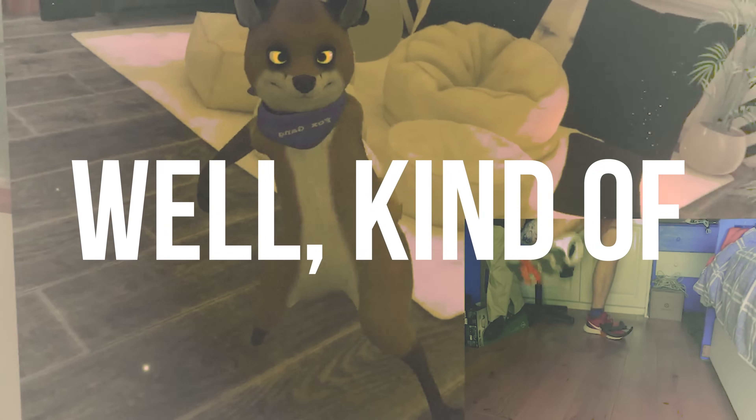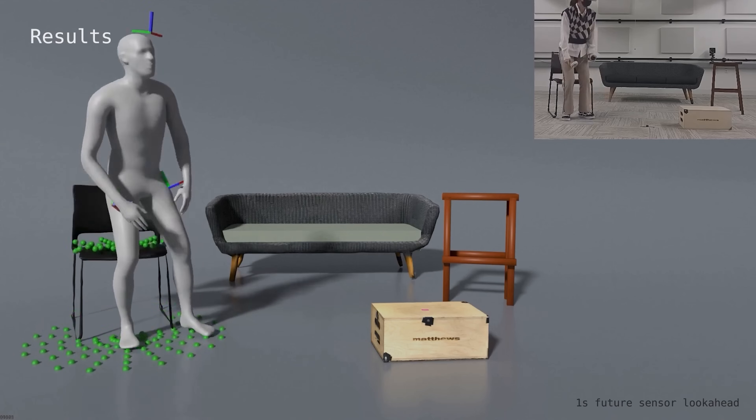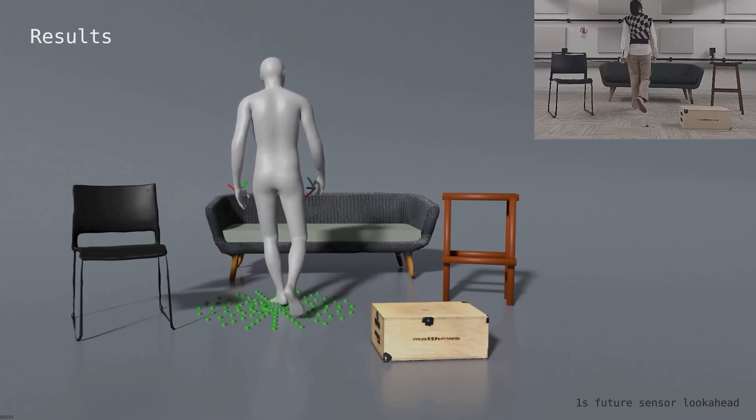People have wanted to know whether it's possible to use the Quest cameras that are already on board to track your body. Unfortunately, the answer to that is no. But people have wanted me to take a look at full body estimation — specifically Standable.